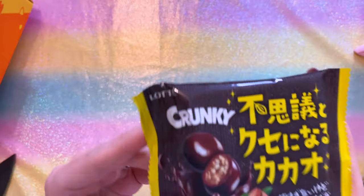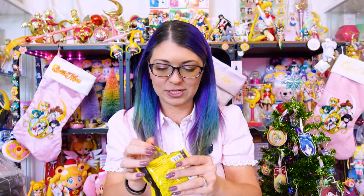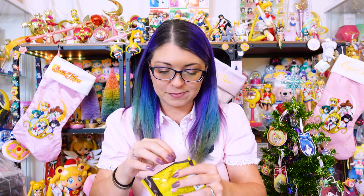Oh, Crunky! I'm familiar with Crunky as a brand. It smells like chocolate, looks like chocolate — it looks like a milk dud, but it's crunchy.